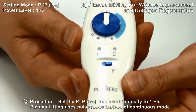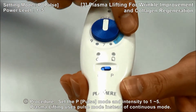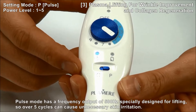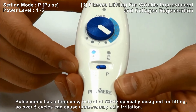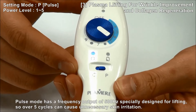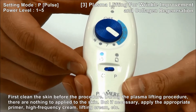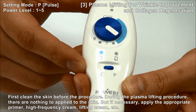When using Pulse Mode, use the output intensity in the range of 1 to 5. Do not use more than 5, as Pulse Mode has a frequency output of 500Hz specially designed for lifting, and over 5 cycles can cause unnecessary skin irritation. During the plasma lifting procedure, there is nothing required to apply to the skin, but if you feel necessary, you can use high-frequency cream or lifting cream as well.